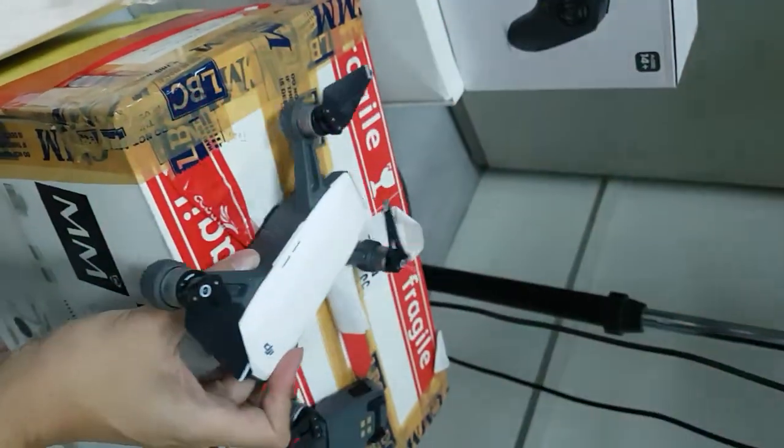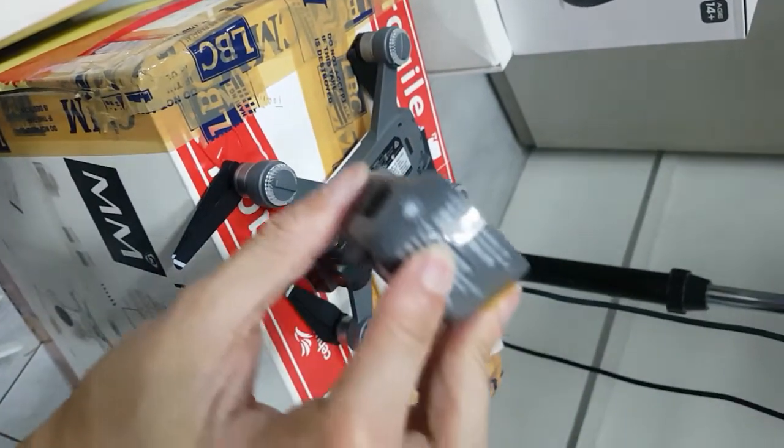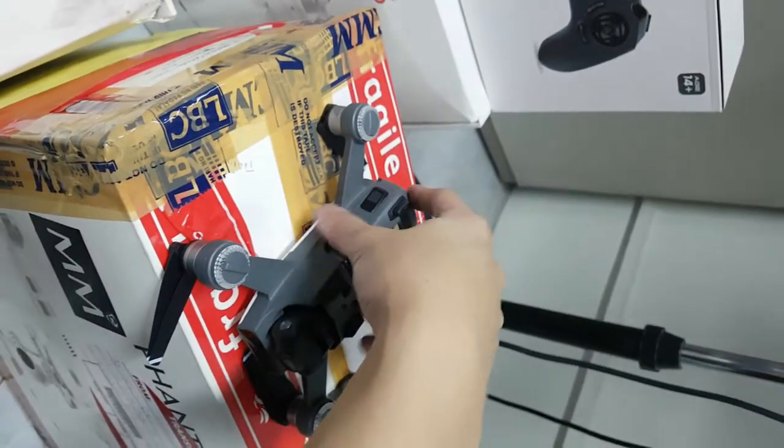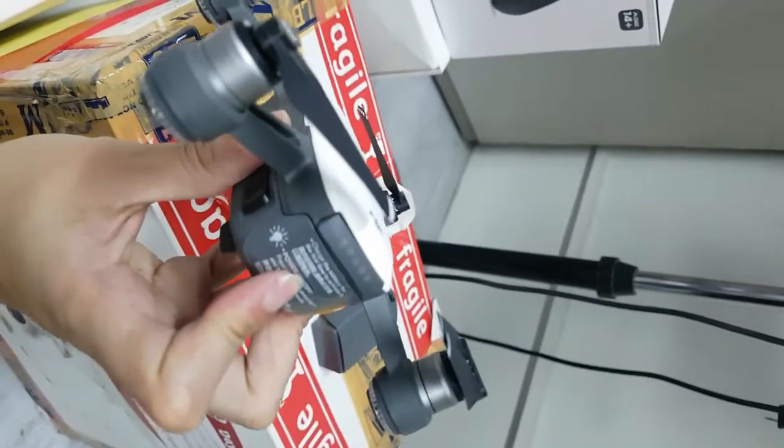Now I turn this off and change it with the non-working battery. Okay, still no power.